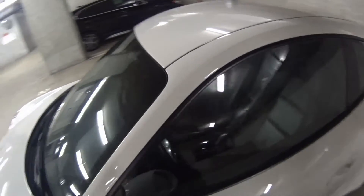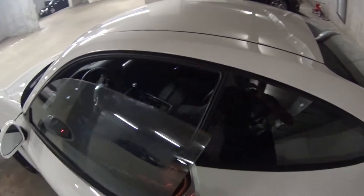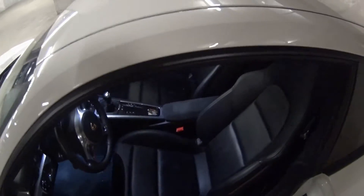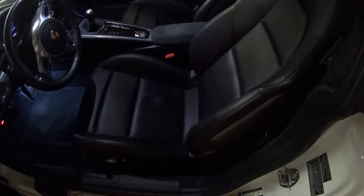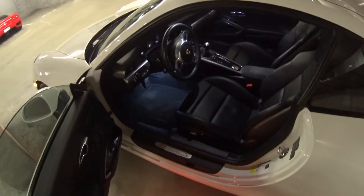This is a 7-speed manual with very little options, but sometimes that's a good thing. I really like these seats — just manual seats, nothing to break, and really not many options to talk about.